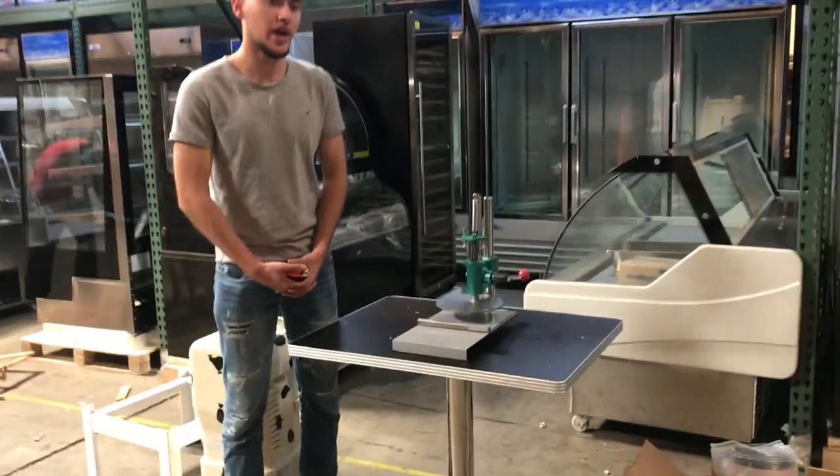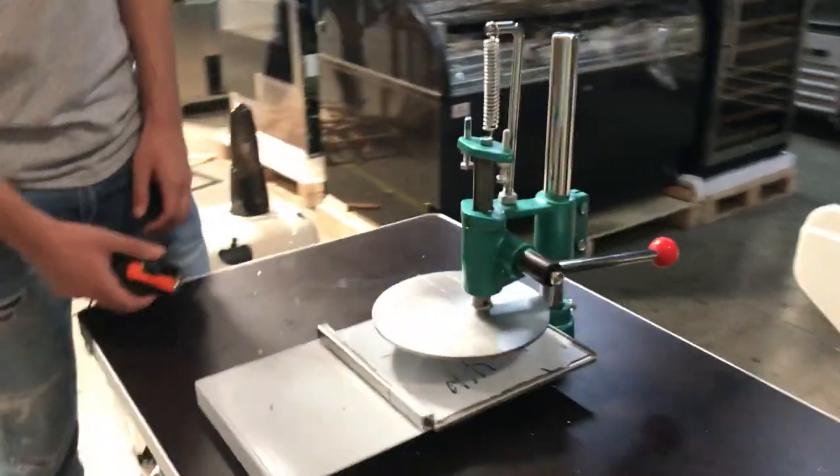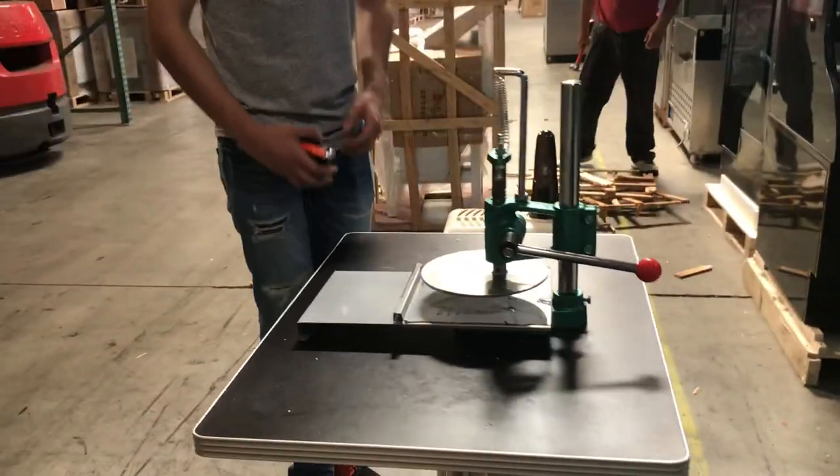Hello everybody, today we're going to go ahead and demonstrate our brand new tortilla press machine. We're going to give you overall dimensions and then explain how to use it.